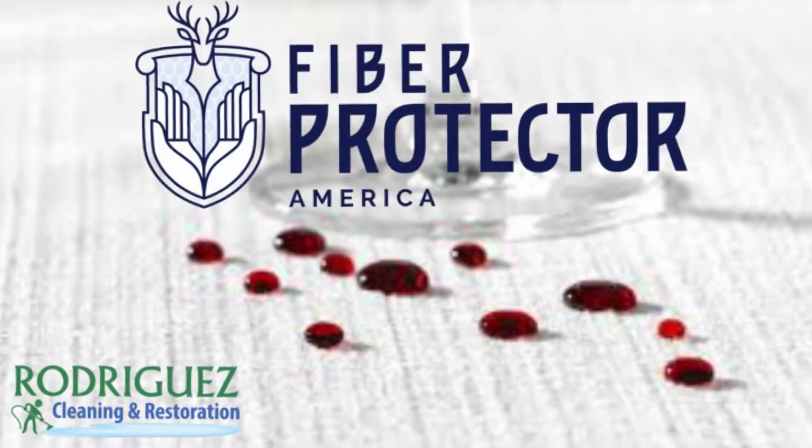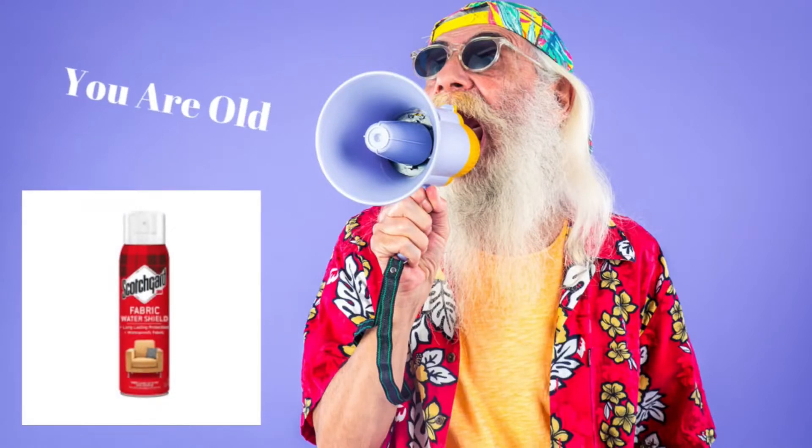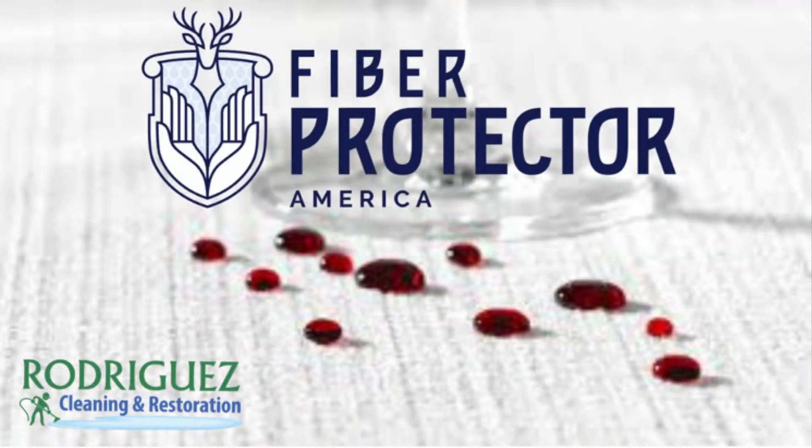Hello everyone, Dayton here with Rodriguez Cleaning Services. Today I want to introduce you to Fiberprotector here in Louisville, Kentucky. Many of you know about Scotchgard, but that's old school. Now you have the option, the ability to get Fiberprotector. It's a high-end product and much newer. It comes with nanotechnology, and here at Rodriguez Cleaning Services, we are exclusively a licensed applicator for Fiberprotector.